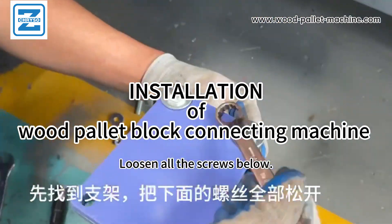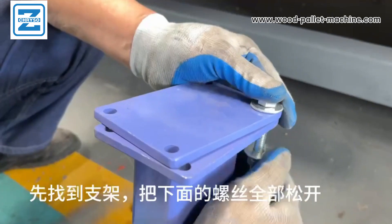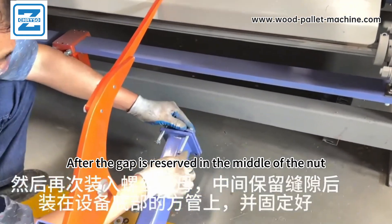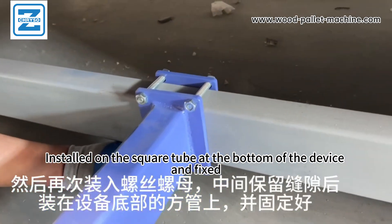Installation of woodpilot block connecting machine. Find the bracket first, then load the screws. After reserving a gap in the middle with the nut, install down the square to bed the bottom of the device and fix it in place.